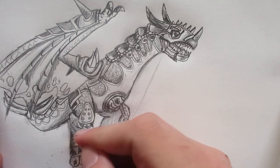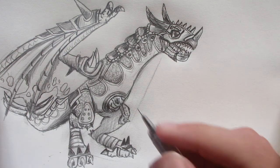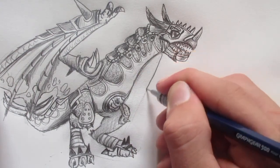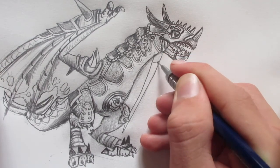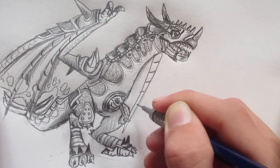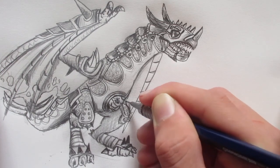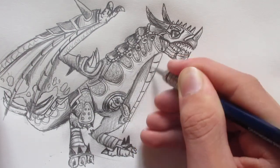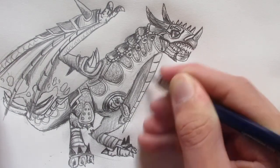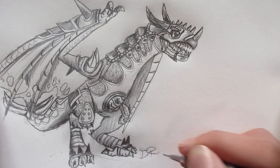Now we can move on to the other wing. Adding some shading here — the other wing basically is just one piece of it that we're going to see, and that's the only piece we see. If you've enjoyed this video, leave a like and subscribe for more War Dragons and dinosaur videos. I'll see you next time — thanks for watching the video on how to draw Nightshade from War Dragons. I'm going to sign my signature there, and thanks for watching.